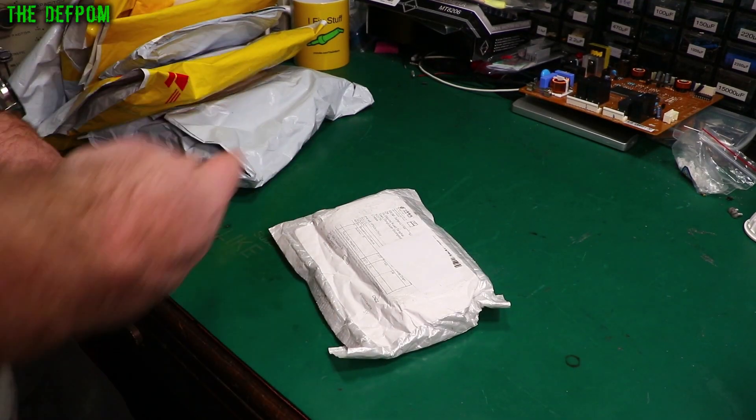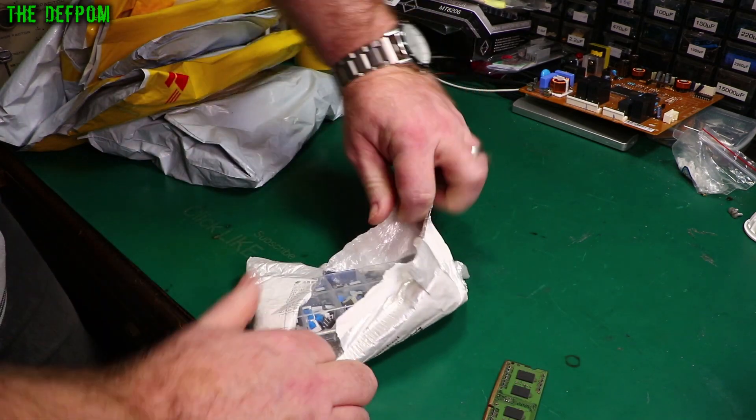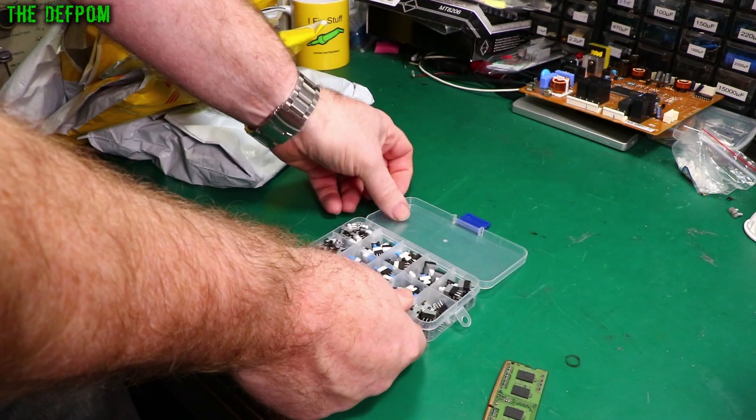Mar bag time. We've got a bunch of stuff stacked up here. Let's see what we've got. Switches — excellent. It's a little switch assortment.